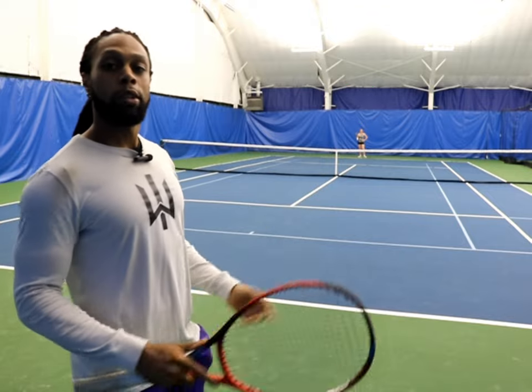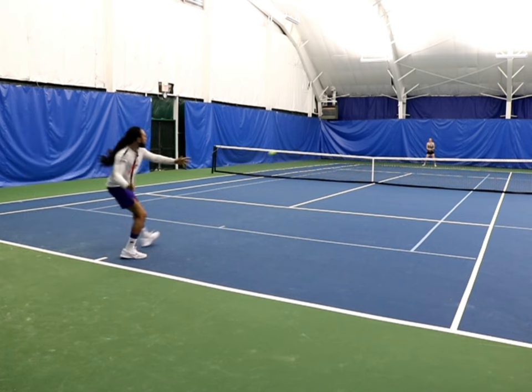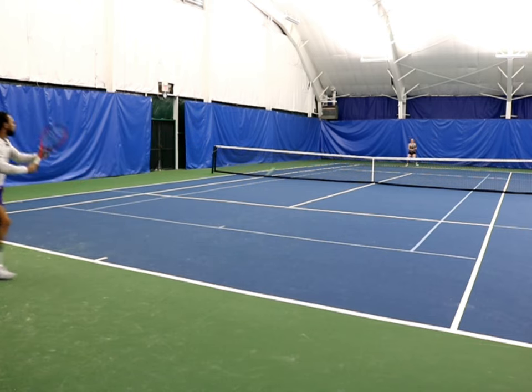My hitting partner today is Mia, who you guys may remember from a video we did a while ago — she's back for the summer. She actually has no idea what tactic we're working on, so you'll be able to see how effective this is. My goal is to let her do whatever she wants, but I've decided I'm going to put all of my shots to one side. She's expecting me to just go with normal court position and normal shot patterns.